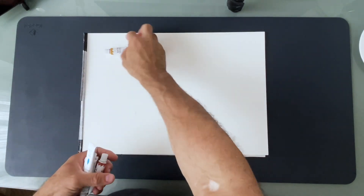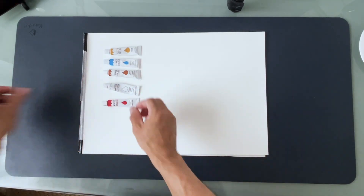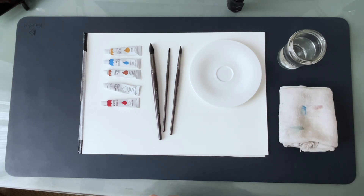For that we will need watercolor paper, watercolor, brushes, something to mix the paint, water, cloth, cotton ball, and cotton buds.